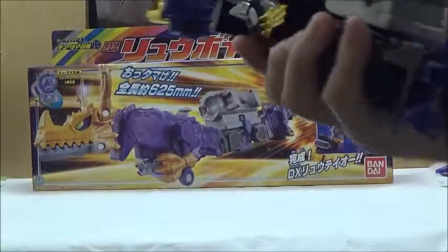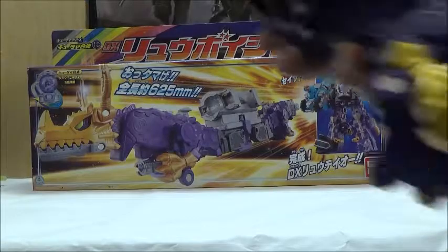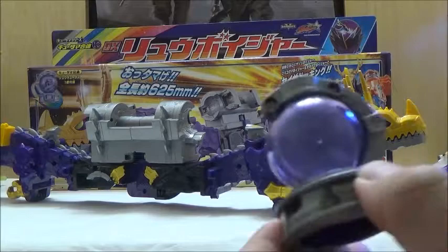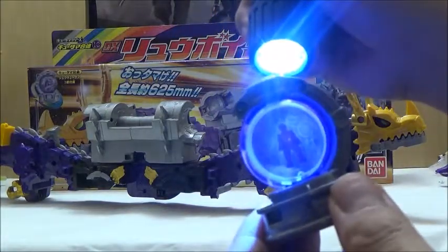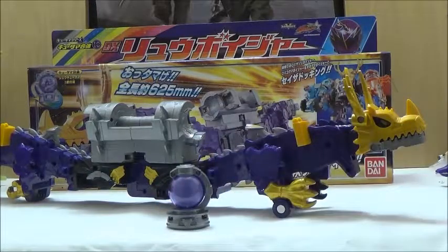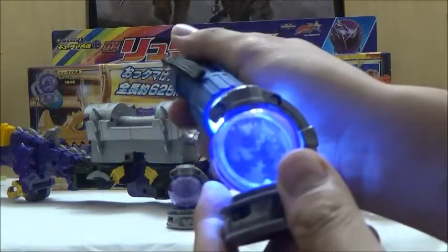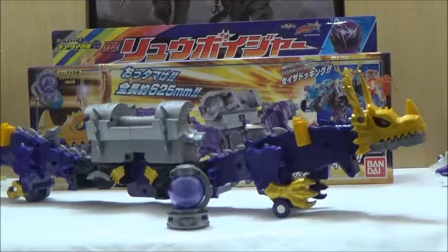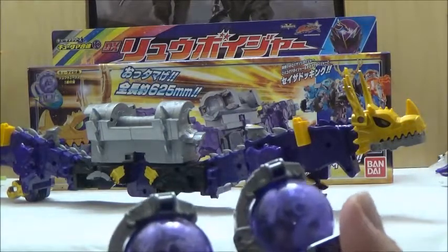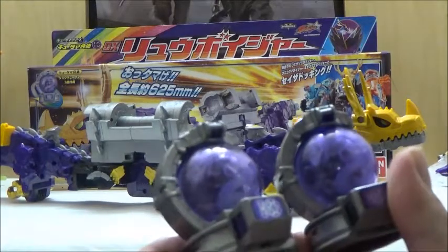That's all you're going to get with the mecha on its own. It does include its own version of the Ryu Kyutama, which actually has a different picture. This version features the mecha formation version, unlike the original Ryu Kyutama which had the attack symbol in it. Here's the other version that came with the Yurutsuader, and as a comparison here are the two together. There isn't a whole lot of difference, although the shade seems slightly different.